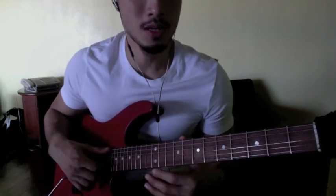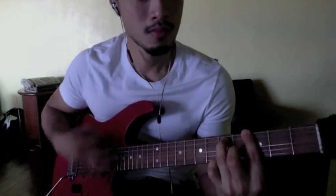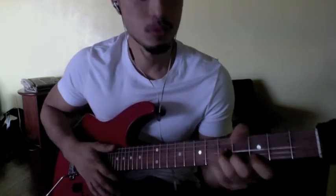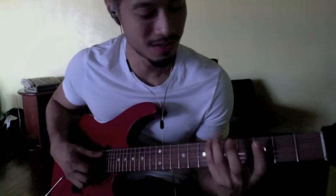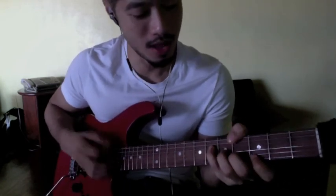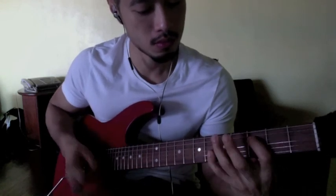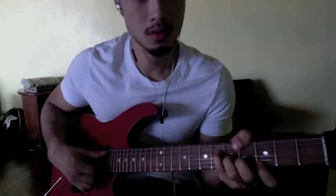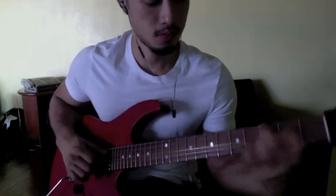So yeah, that's basically it man, sorry it took so long. Oh — that's why we want to do this note too, just to help mute. Cheers brother.